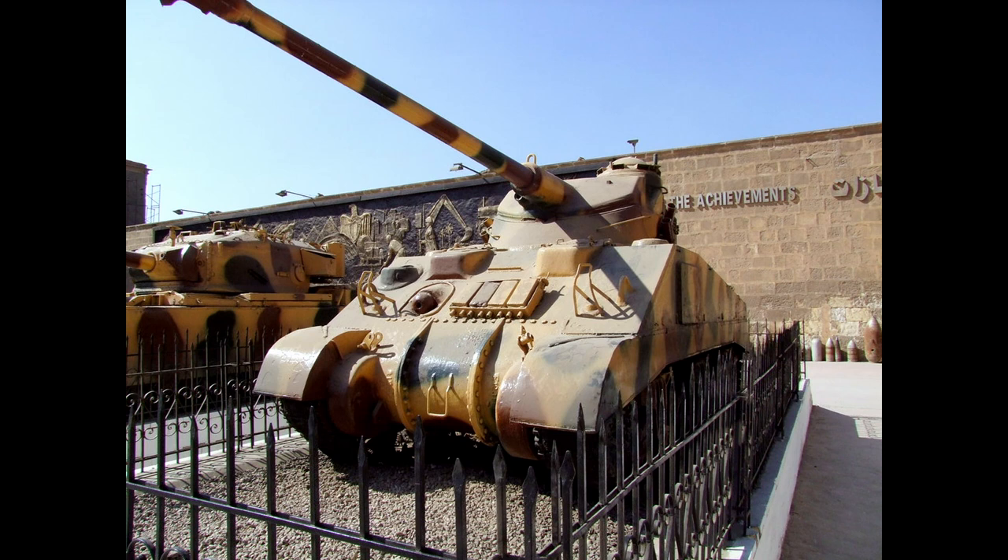The vehicle's frontal armor was 51 mm thick, sloped at 56 degrees, with 38 mm vertical plate on the sides and 38 mm at 20 degrees at the rear. The lower armor was 25 mm thick, while the roof armor was 19 mm.